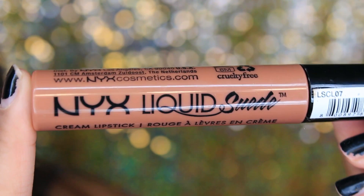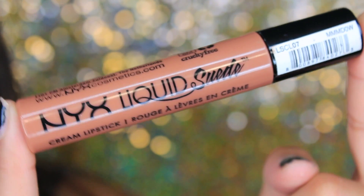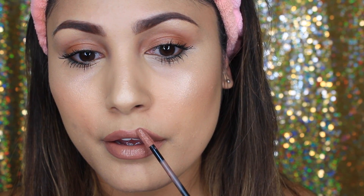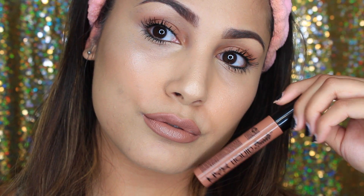This is the NYX Liquid Suede Cream Lipstick in Sandstorm — one of my all-time favorite drugstore liquid lipsticks. It has a creamy texture, it's not drying, doesn't crack your lips, and is actually kind of hydrating. It's pretty opaque and a gorgeous color. It's not transfer-proof and does wear off after a while, but I love it. To set my face I'm using the J&D Revitalizing Face Mist.